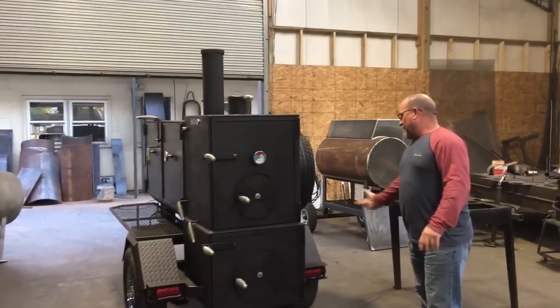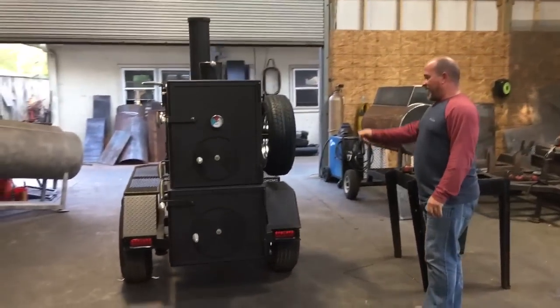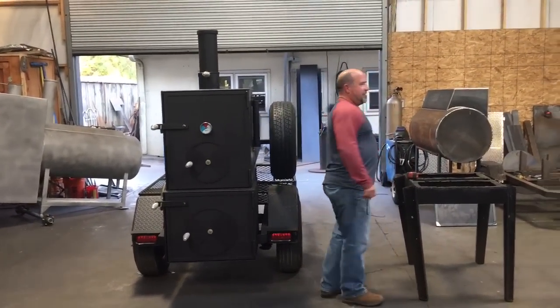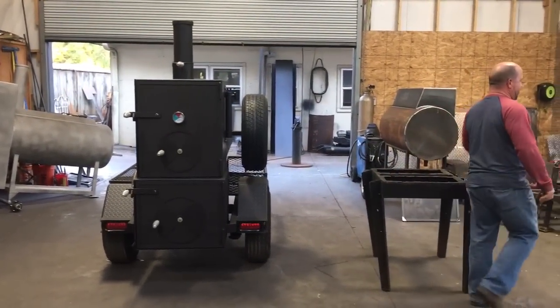I do not put a gas assist into the firebox — it doesn't need it. It's much easier to use a weed burner for gas assist. A gas assist line is going to clog up one day and you're going to have issues. And too, somebody might leave the gas on, walk away, and help blow themselves up. So I'm not going to do that.